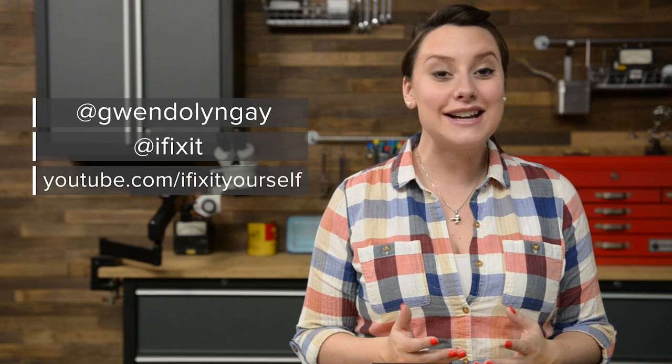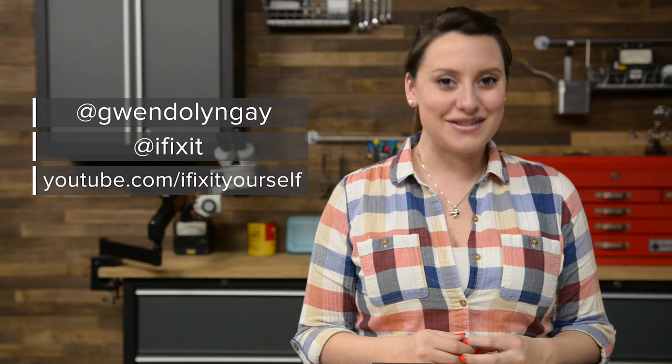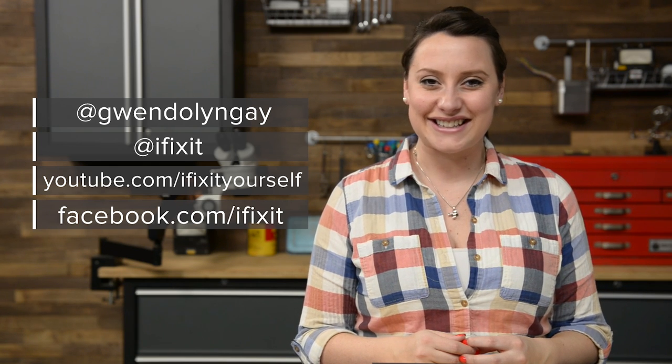For reassembly, we recommend you follow the step-by-step guide on iFixit.com in reverse, or you can watch the PlayStation 4 reassembly video on our channel. You can find all the parts and tools for this and many other repairs at iFixit.com. Let us know how it goes — you can find me on Twitter at Gwendolyn Gay and follow iFixit at iFixit. Don't forget to subscribe to our YouTube channel to stay up to date on all our latest teardowns and repair videos, and give us a like on Facebook at facebook.com/iFixit.